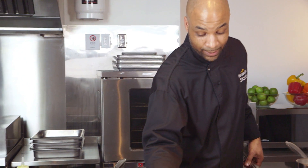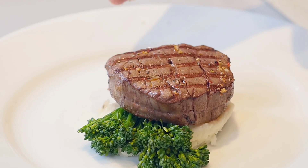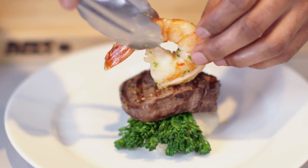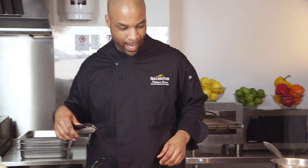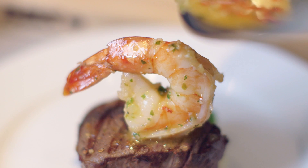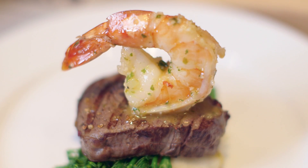Over here we've got a little bit of roasted garlic mashed potatoes, some steamed broccolini, and a nicely grilled four-ounce beef tenderloin. Now for the wow factor — yeah! That's looking good, my friends. We can always drizzle a little bit of that sauce on top. I'd know I'd come out to eat that.